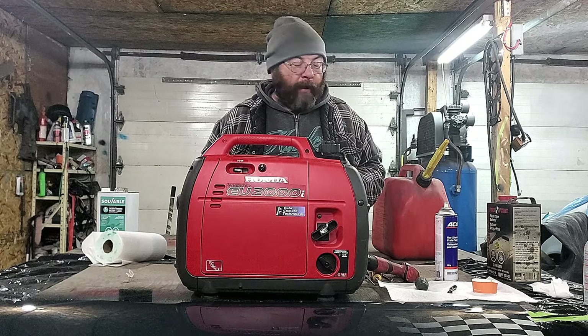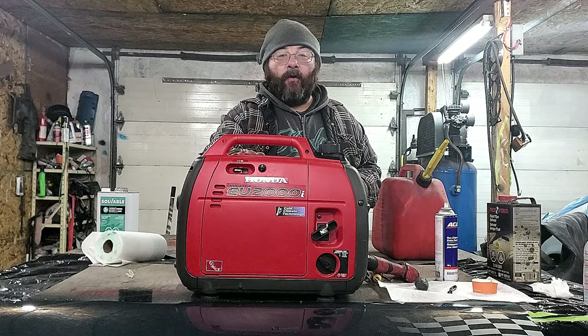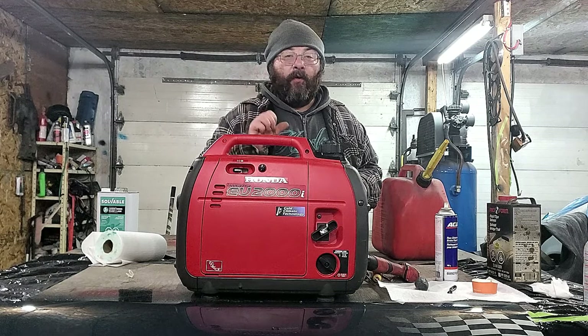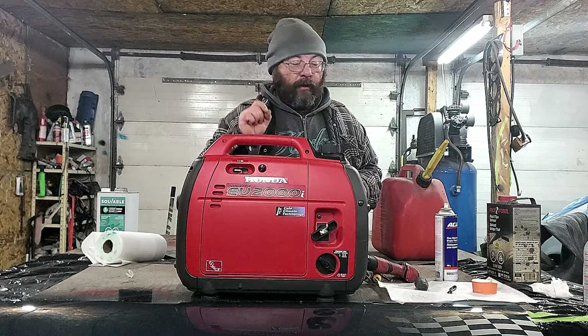If you found this video, you're probably in panic mode trying to get your generator started because the lights went out and you're in the dark. The problem with these generators is what makes them so good — they sip fuel, which means they have a tiny, tiny fuel jet in them.